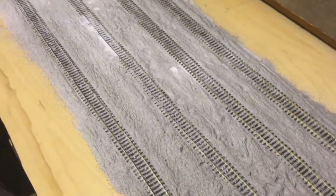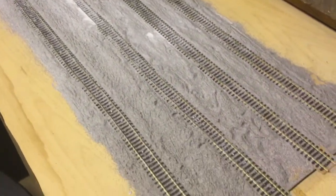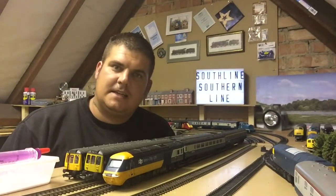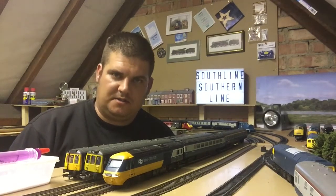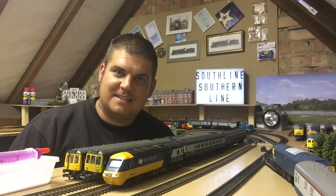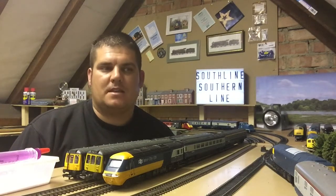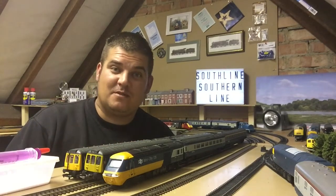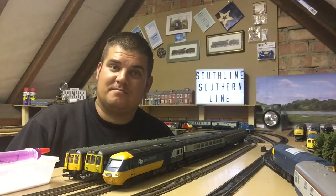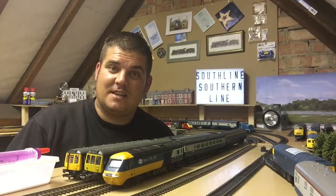I repeated the glue application a few times with the syringe and it looks nice and wet now — just need to wait for it to dry. I'm sure it'll go hard because I've done it before. I hope you enjoyed this second phase on our double-whammy Wednesday. If you enjoyed it, please give it a like and share it with anyone who might like to subscribe — that'd be awesome. Until next time, thank you for watching Southline Southern Line, see you later.